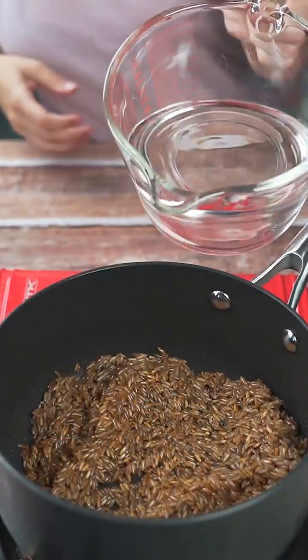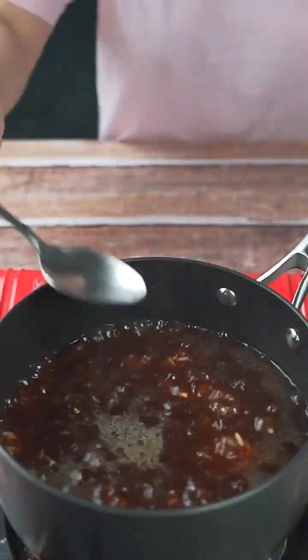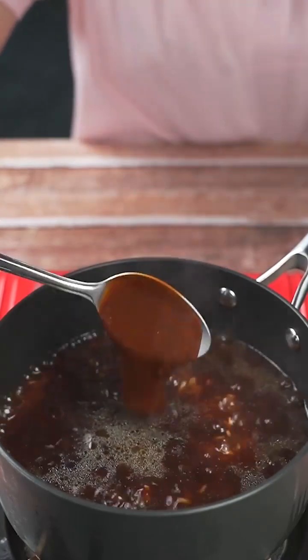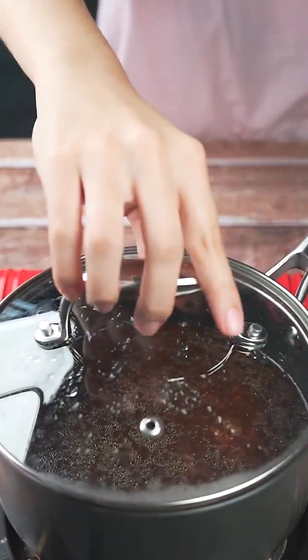Once that's done, I'll pour 300 milliliters of water into the rice and add two tablespoons of barbecue sauce. Then I'll stir once more. I'll cover and cook until the water dries.